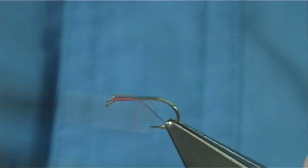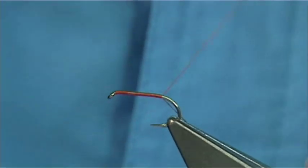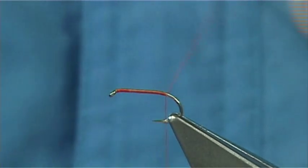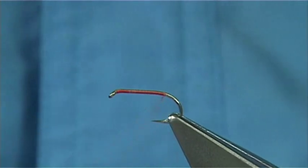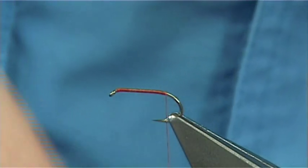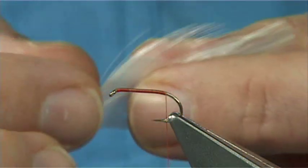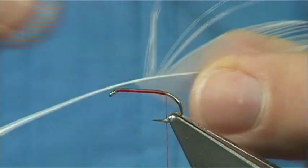Start with the thread at the eye and put down a layer of thread, just work your way along. Now the tail is just white cock fibres. Start with the thread in line with the barb of the hook and then remove the waste piece. Now the hackle I am using here - this is a side hackle so it is quite thick in the fibres.